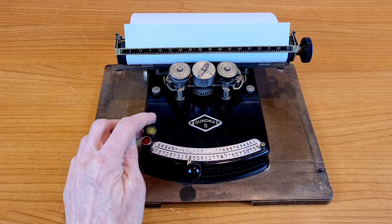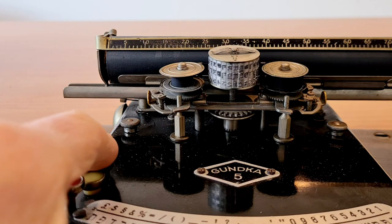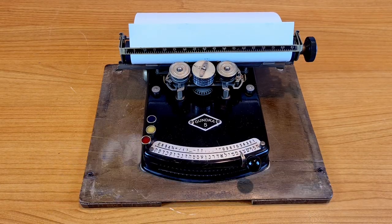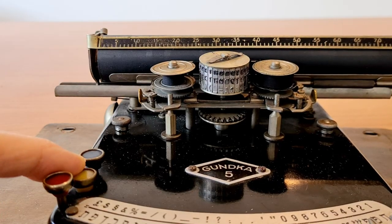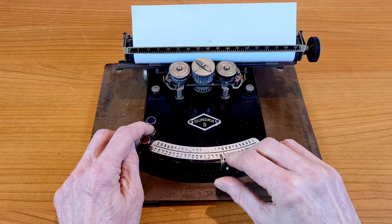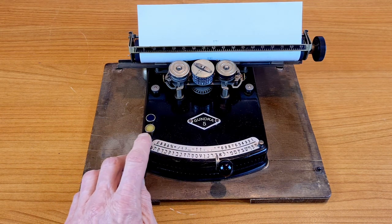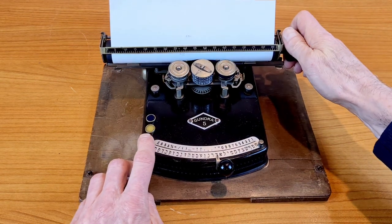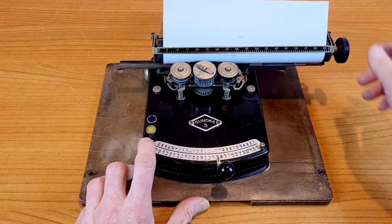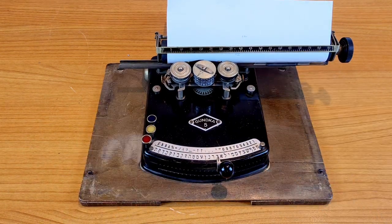If you want to print a number or symbol you press the blue button — you see the little ball rising. You press the yellow button and you see the little character ball rise less. The red button is used as the space bar or to move the carriage. Shifting this platform left or right changes the direction of the ribbon. That's all — you have already learned how to use it.